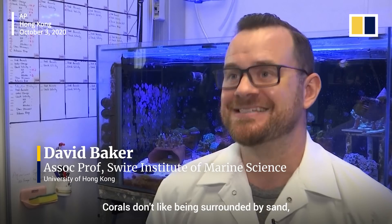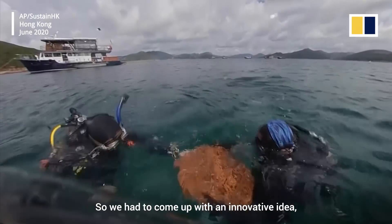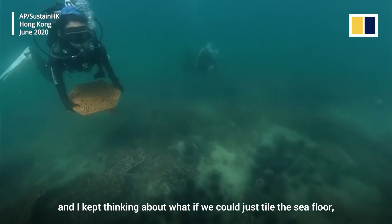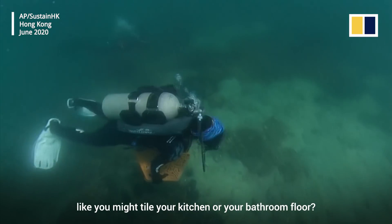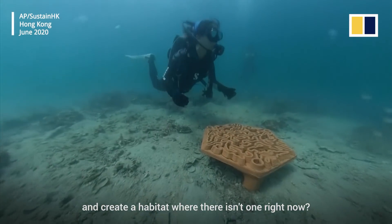Corals don't like being surrounded by sand. It's abrasive, it scours their tissue. So we had to come up with an innovative idea. I kept thinking about what if we could just tile the seafloor, like you might tile your kitchen or bathroom floor. What if we could put down a hard bottom and create a habitat where there isn't one right now?